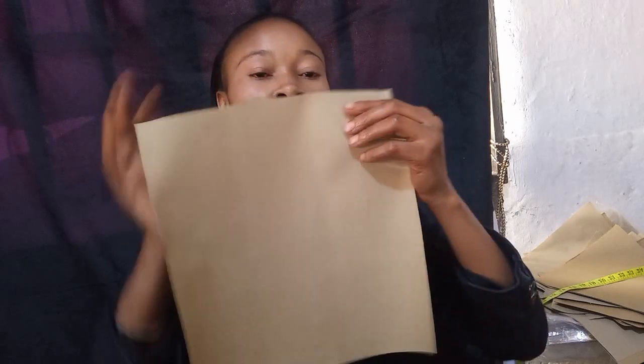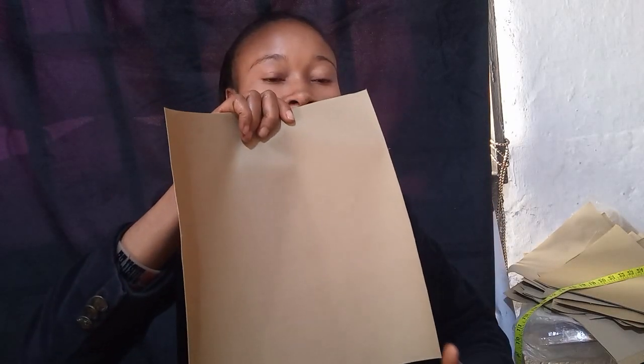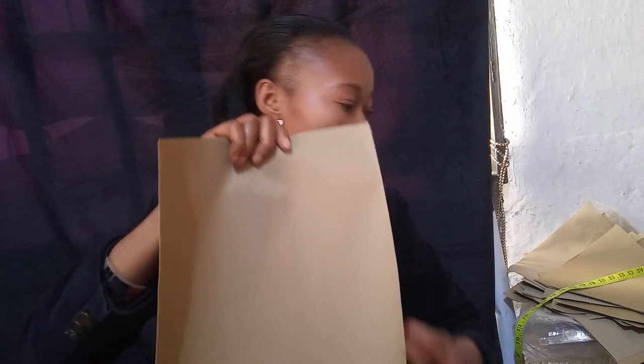In today's video, I'll be teaching you how to make another beautiful bag. The measurement is 11 by 12 inches — 11 by 12. The wideness is 11 inches and the length is 12 inches.